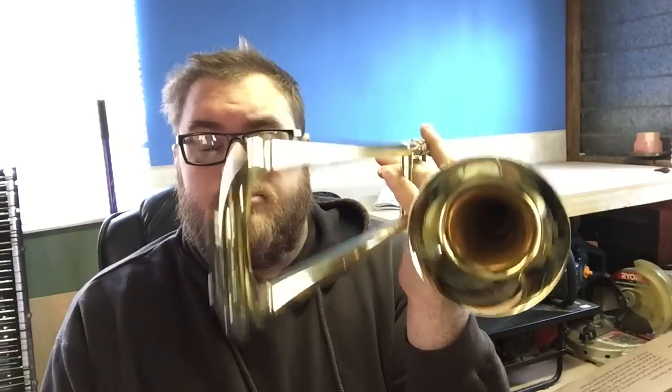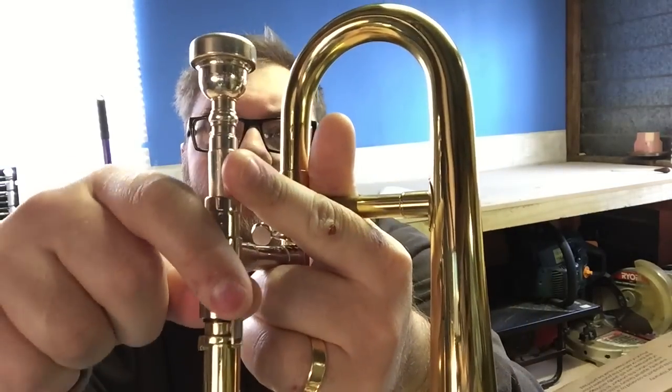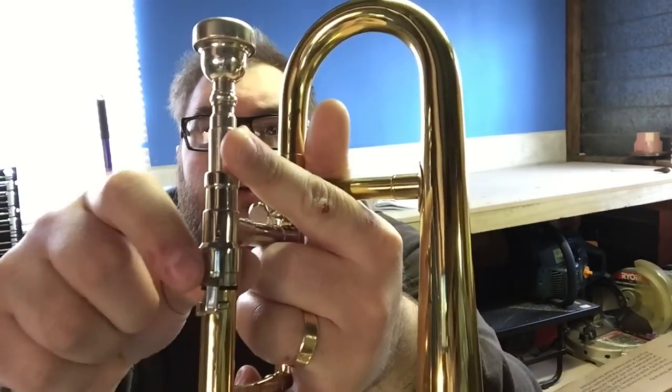Unlike the piccolo trombone, which is another octave higher still, these instruments effectively are a mini trombone. They have a water key, which the piccolo trombone doesn't have. They have a standard slide lock that can be engaged by twisting that. It's got a slide with all seven positions.